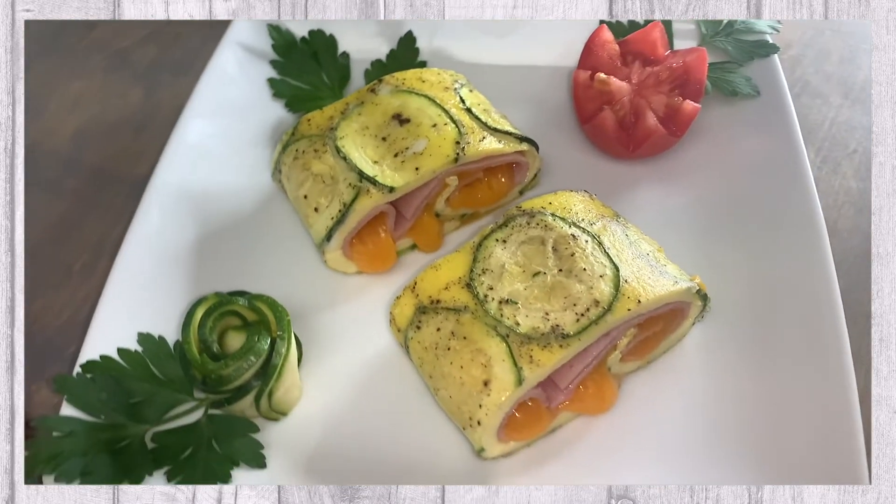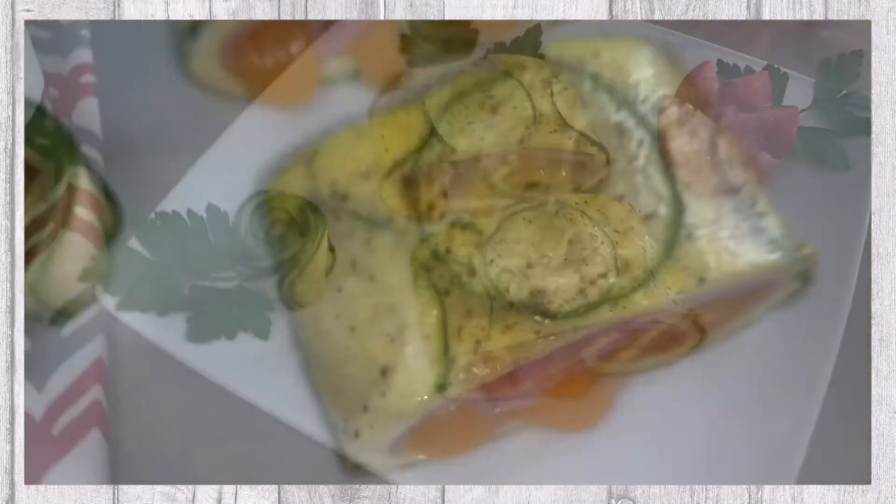In today's video, we'll be sharing with you this delicious breakfast with egg, cheese, and ham.